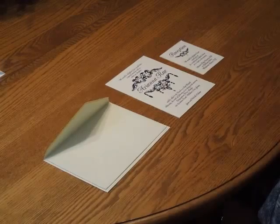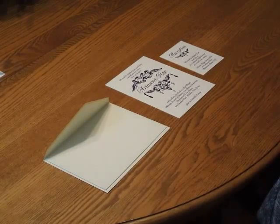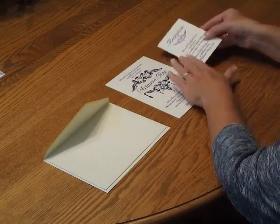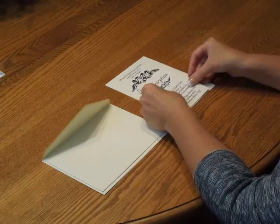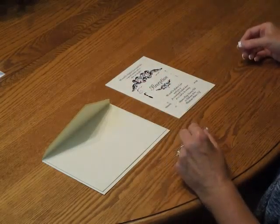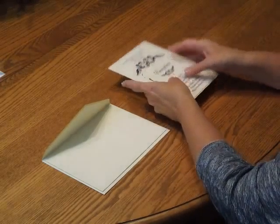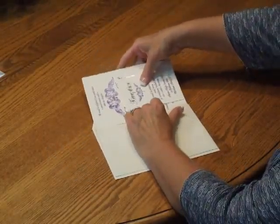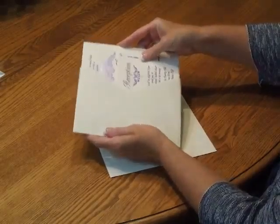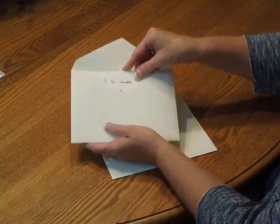To assemble this invitation, begin with the invitation and your enclosure items faced up in front of you. First, pick up the reception card and place that directly over the invitation so the bottom edges are flush. Then pick up the entire ensemble and insert it into the inner envelope so the front of the invitation is facing the back of the envelope.